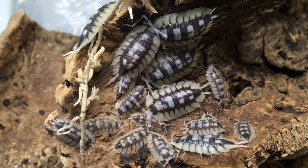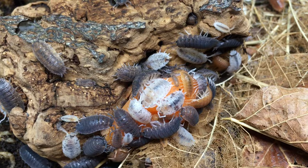Hi, Russ of Aquariumax here. In today's installment of the Isopod Care Guide, we'll talk all about feeding and hydrating your isopods.